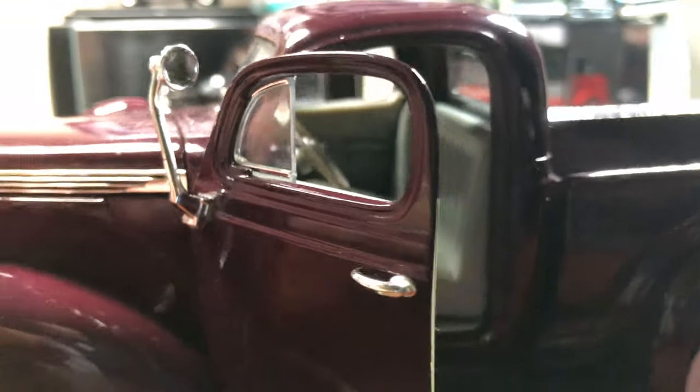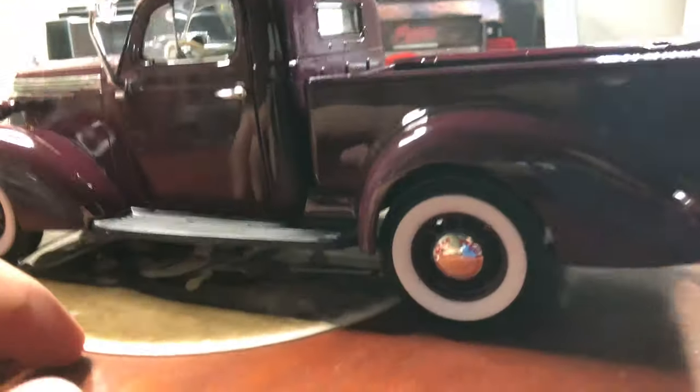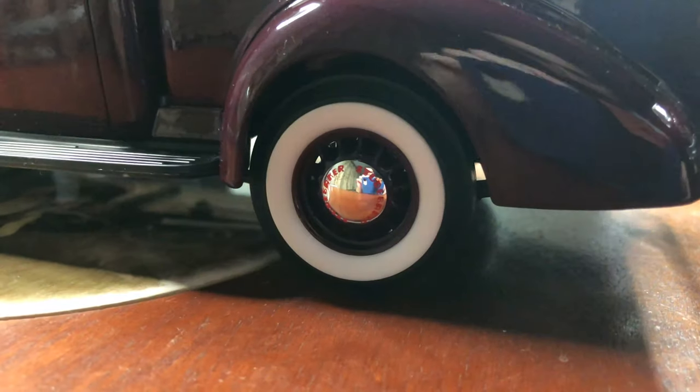Here's the bench seat. It has a back to it — two of them at the back. And there are the wheel wells.